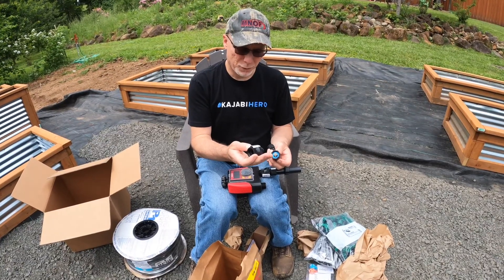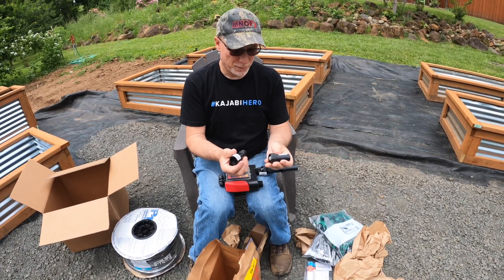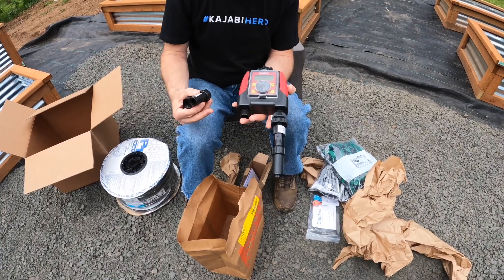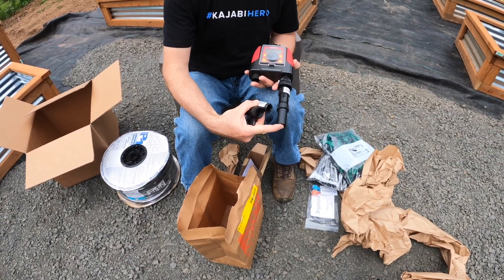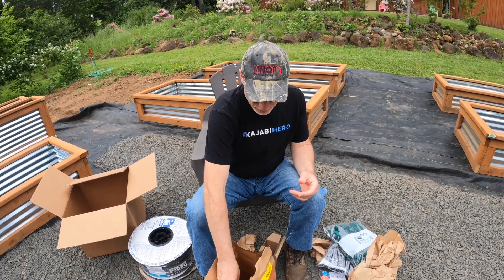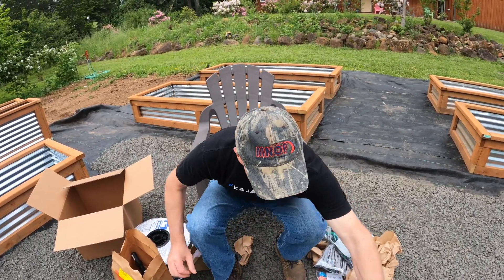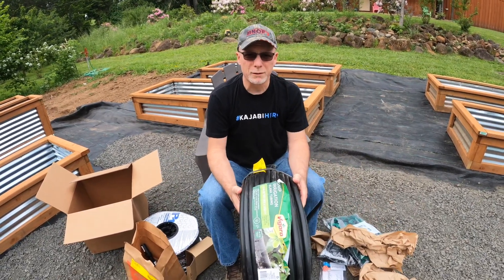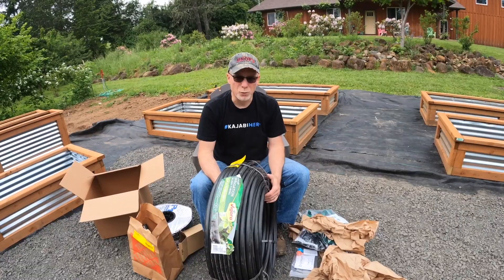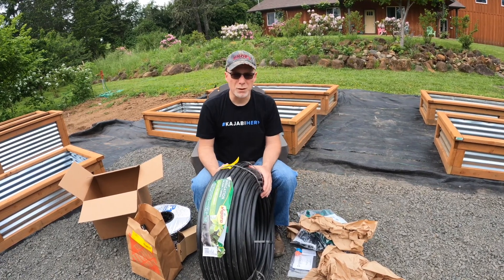I got a backflow preventer, a pressure regulator, and this adapter swivel — we'll put it on there. This will go on this side, and then my main line will connect into there. And then I mentioned the main line — I got this big old roll here. So this is what we'll use to connect all the boxes, and then we'll use the drip tape in the boxes. That's what we got — we're going to get started.